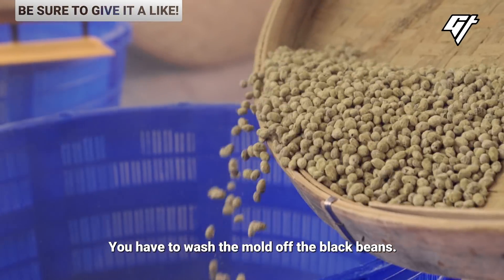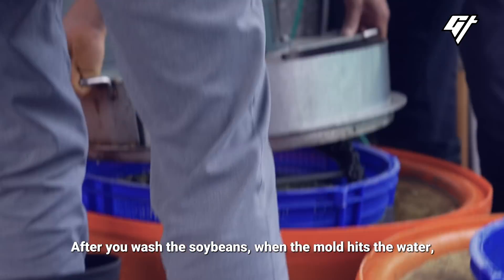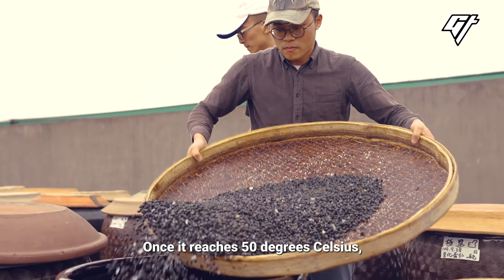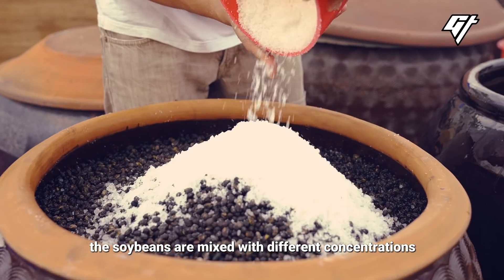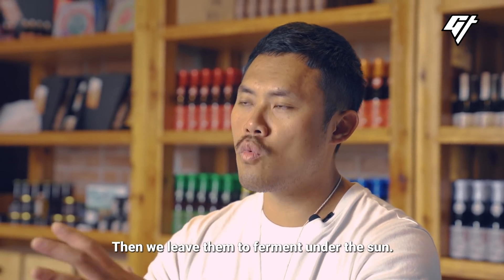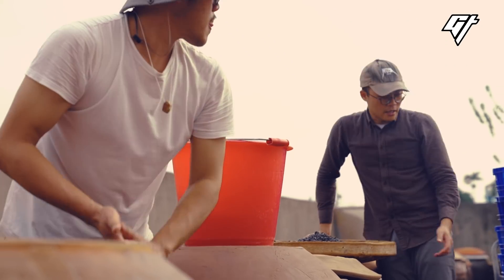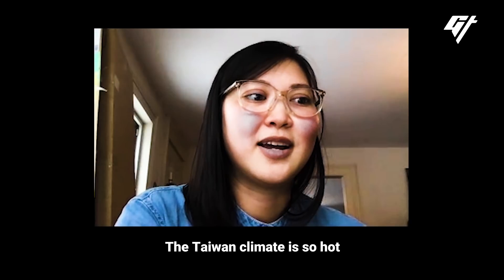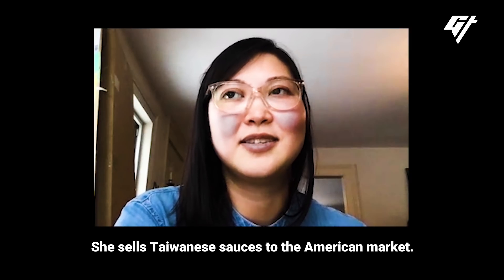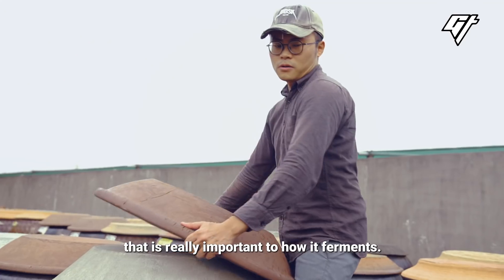Once it reaches 50 degrees Celsius, the soybeans are mixed with different concentrations of salt and water, and then put into clay urns to ferment. The Taiwan climate is so hot that the fermentation happens faster. This is Lisa, who sells Taiwanese sauces to the American market. The heat captured by the terracotta vats is really important to how it ferments.